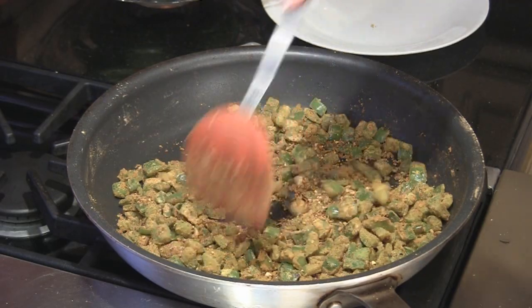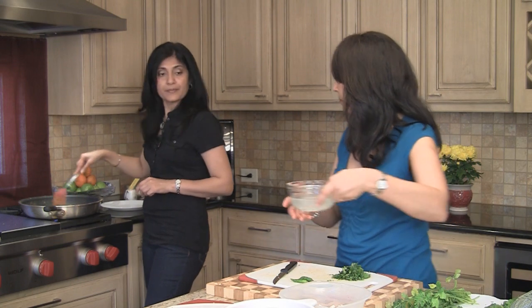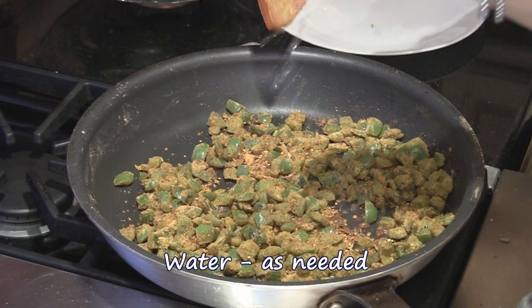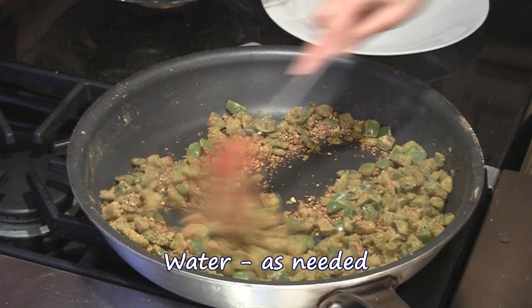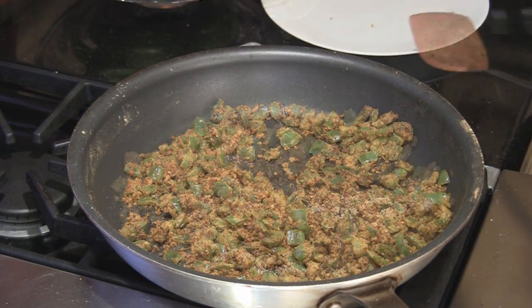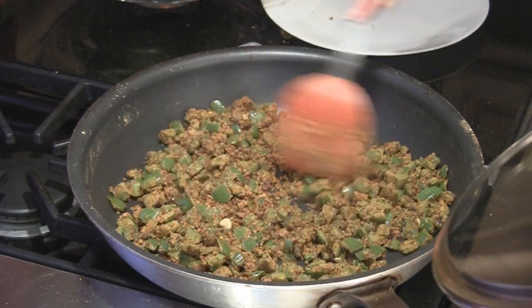This has been cooking for about seven or eight minutes and it's looking a little bit dry, so we're going to sprinkle some water on. I'm also going to add a little bit of salt for the bell peppers, then cover and let it cook on low.